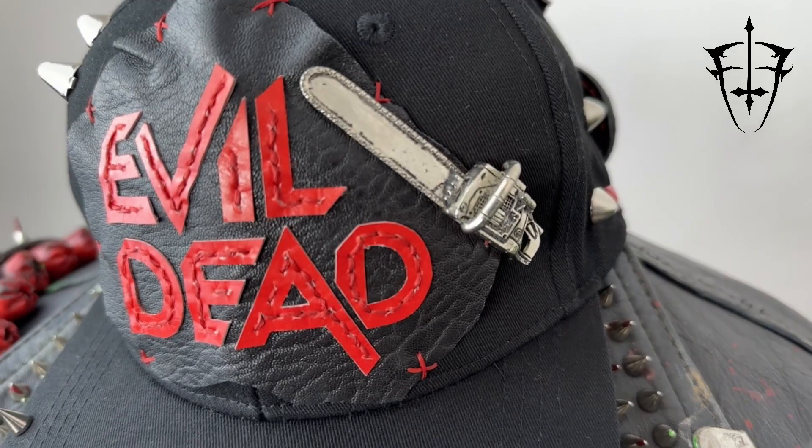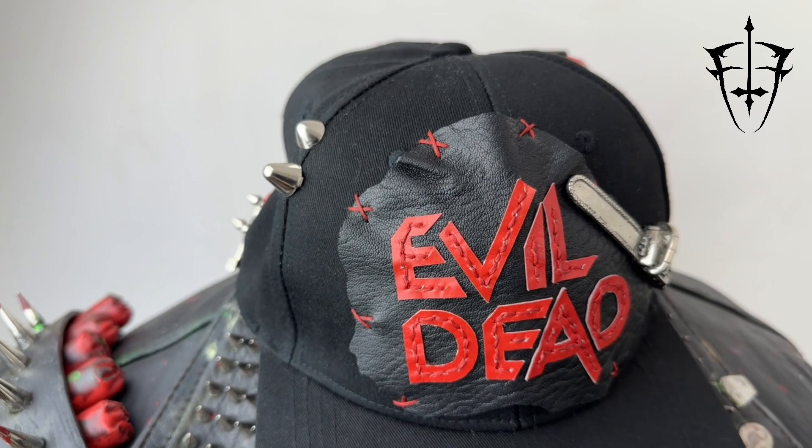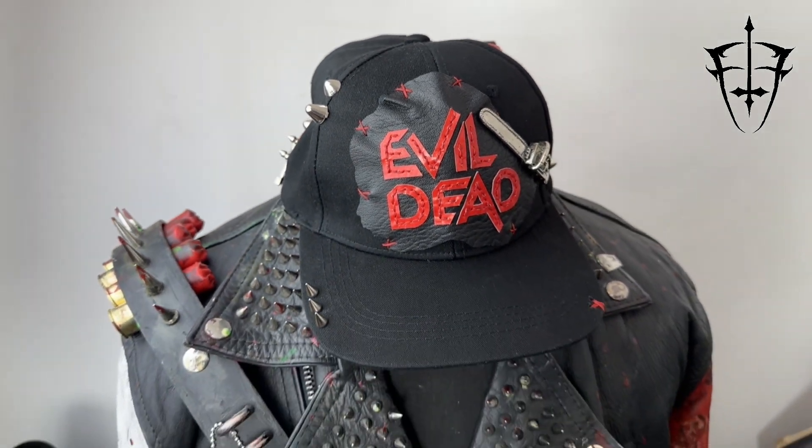Hey there, horror fans! Welcome back to the ForTheFlyCustoms YouTube channel. I'm Keith. Today, I want to show you one of my latest creations — a horror-themed baseball cap that's sure to turn heads and scare the neighbors.